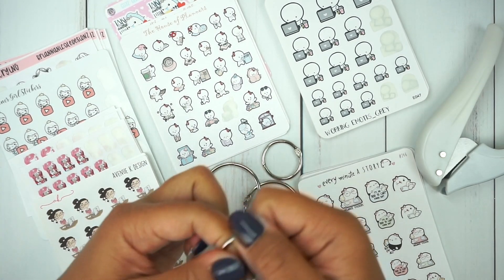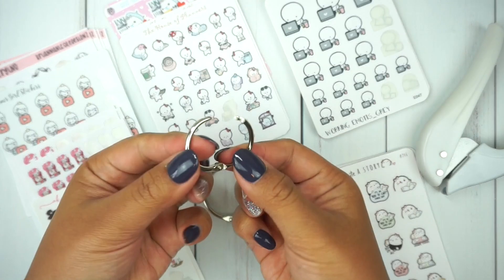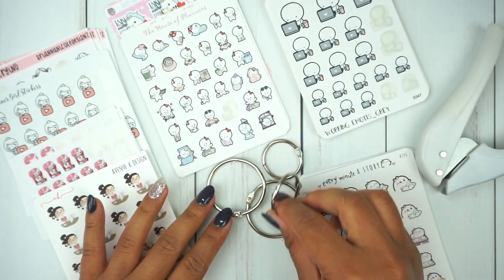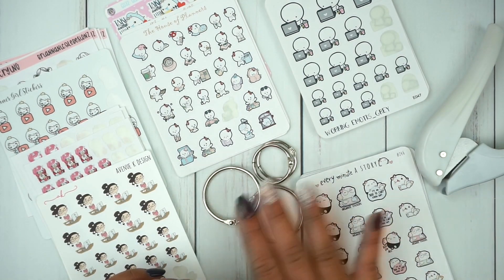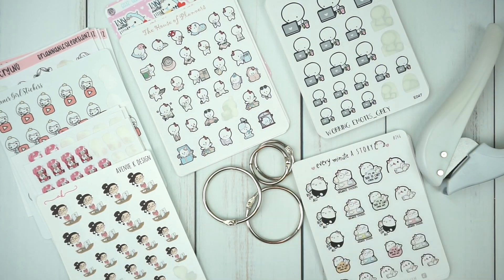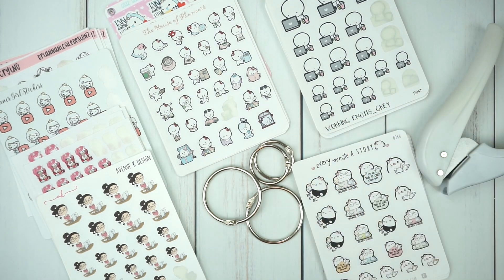This one is really hard to open — okay, I'm not about to break my nail. There we go. I think I'll use the smaller ones for the smaller stacks and different shops, but I definitely need the bigger ones for Coffee Monsters Co. and Every Minute of Story. Those stacks are pretty thick. I'm actually going to restock on Coffee Monsters Co. stickers soon because some sheets I'm running out of. Helen just came out with some new releases, so I definitely need to check those out.